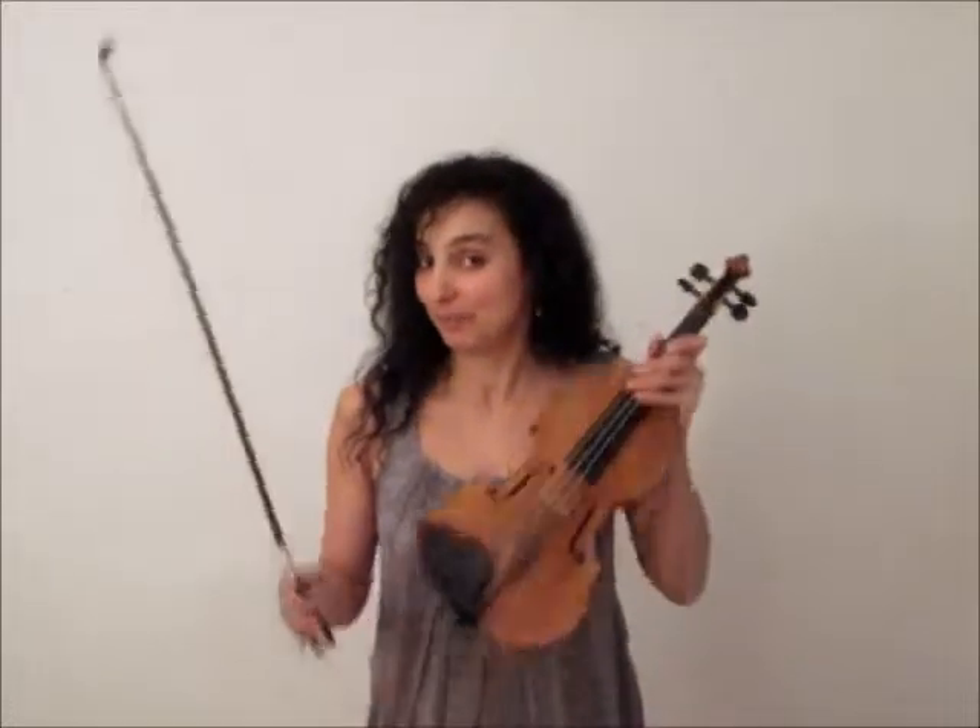Hello and welcome to my channel. In this video we are going to talk about the violin, and at the end of it I'm going to tell you a little secret.